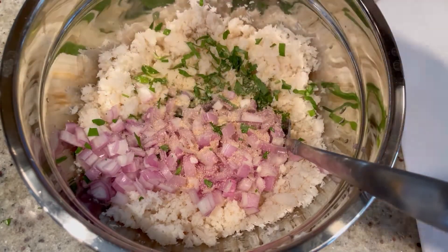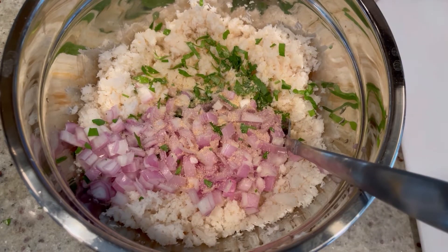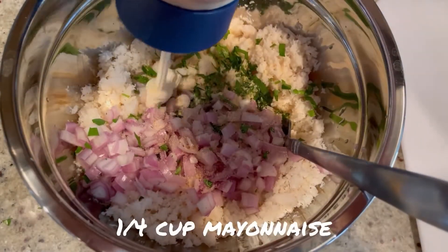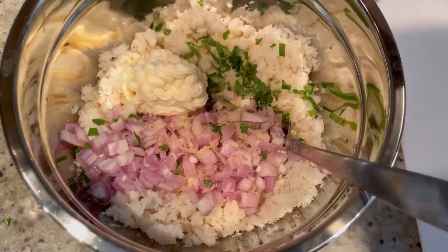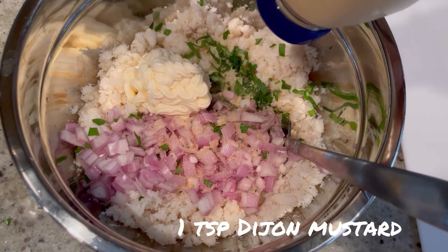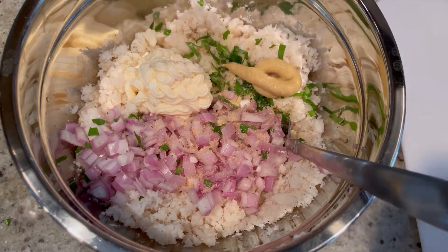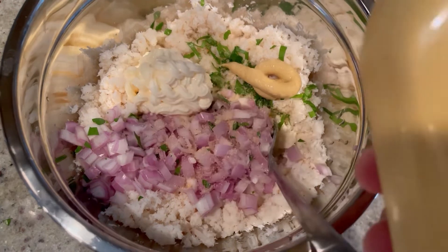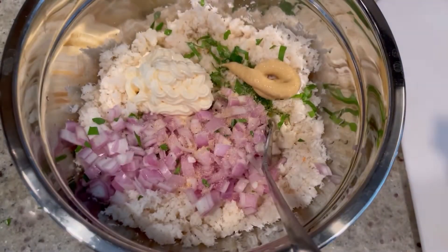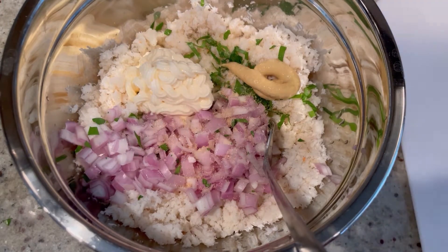I'm going to add some granulated garlic, then about a quarter cup of mayo, and just about a teaspoon of Dijon mustard. This really brightens up the dish. A little goes a long way, especially with this one — it's very strong. Then we're going to mix this up with a fork.